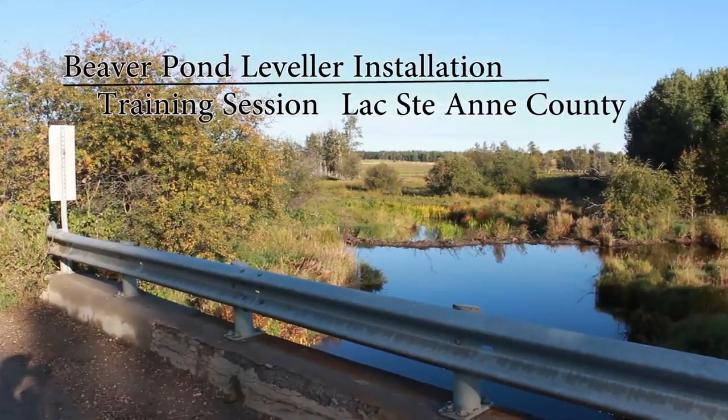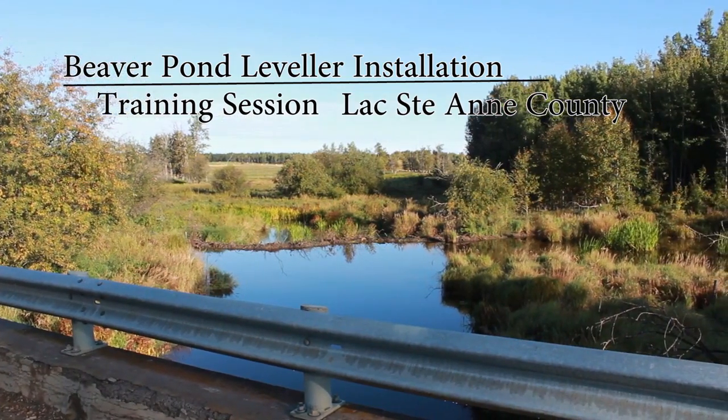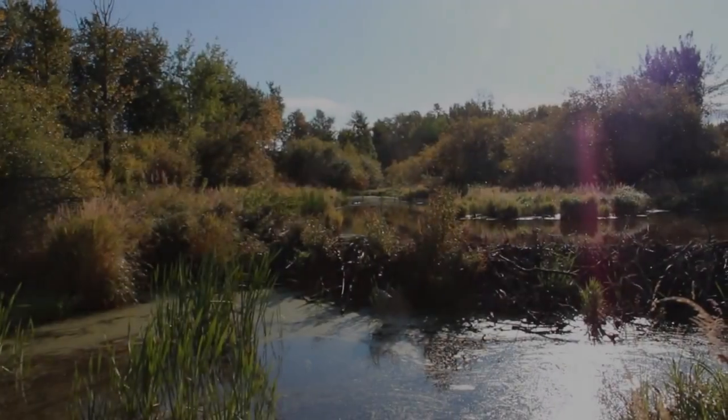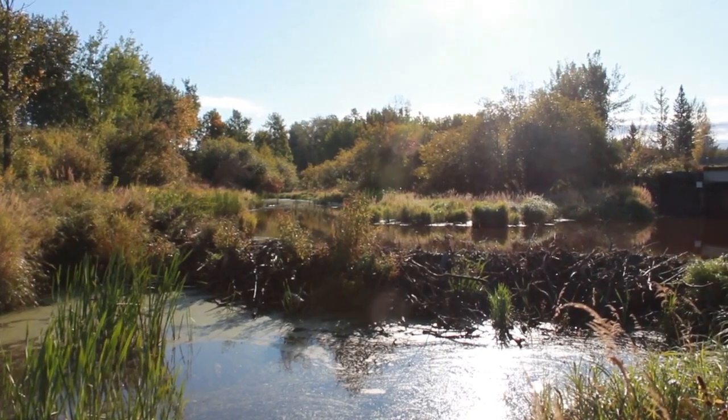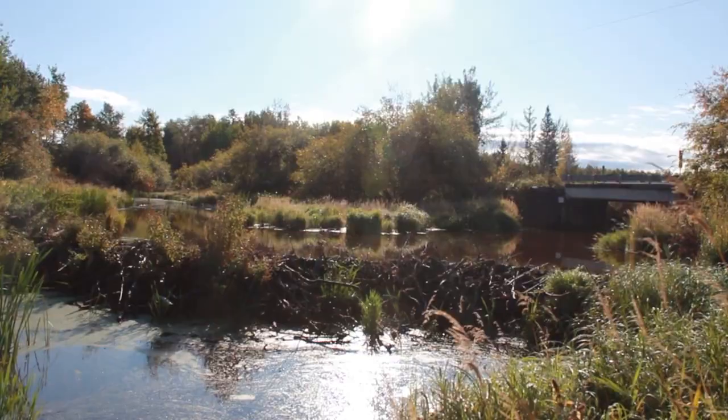Beaver management can be a challenge, including their dams which can cause flooding. But beavers are an integral component of healthy ecosystems and riparian areas, improving water quality, providing water storage and habitat, and adding resiliency to watersheds in times of both flood and drought.